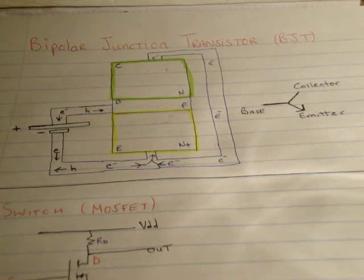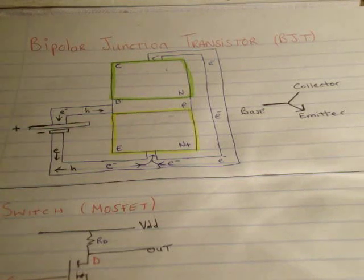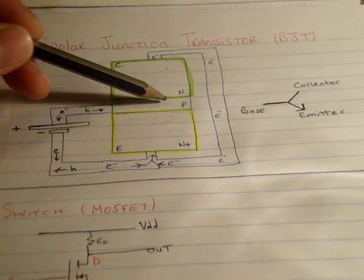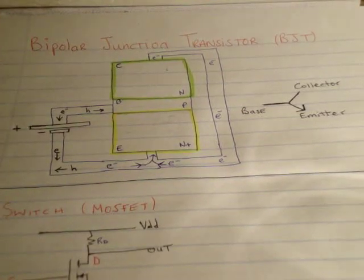Basically a transistor is a PN junction sandwich. If you want to know about PN junctions, look at another video I've put up. It's a PN junction sandwich generally consisting of three pieces of semiconductor, which is basically two PN junctions or two diodes. In this case we have an NPN junction, or you could have a PNP. In an NPN, you have a P-type semiconductor sandwiched between an N-type and another N-type, and obviously vice versa for a PNP.